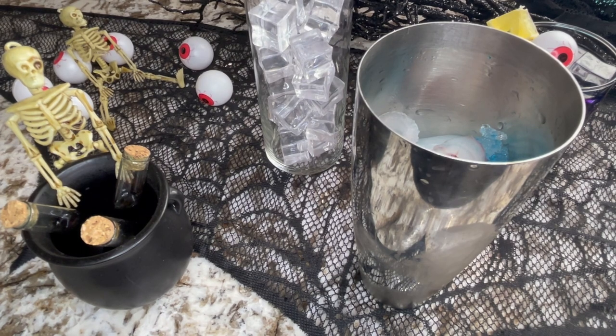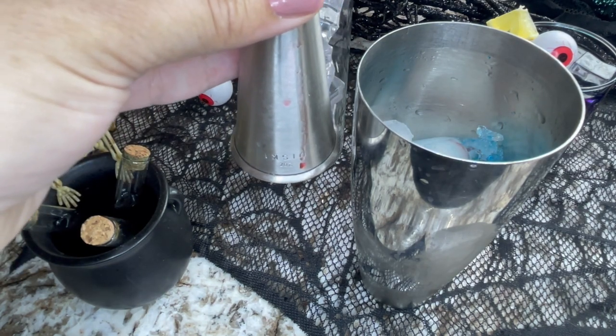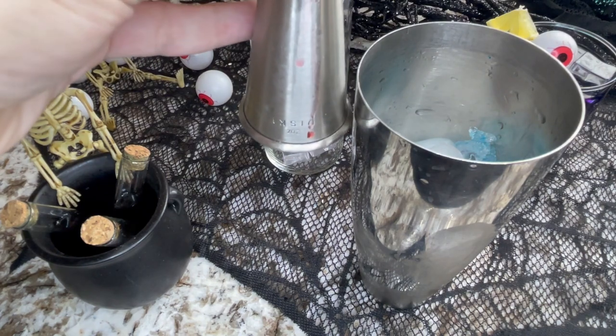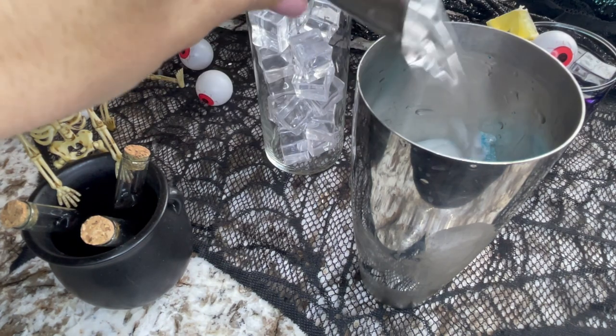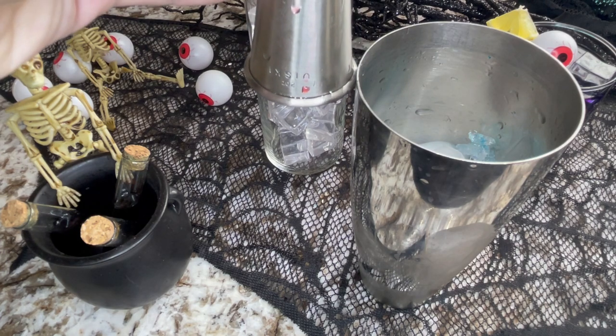For the cocktail version, we're going to add one and a half ounces of vodka. You could also use gin — it'll give a more earthy flavor — but any plain vodka works well. You could also play off the flavors and use something with a citrus hint, like a lemon vodka.